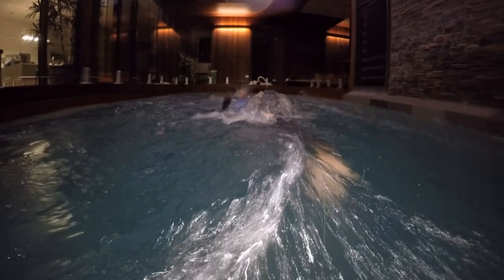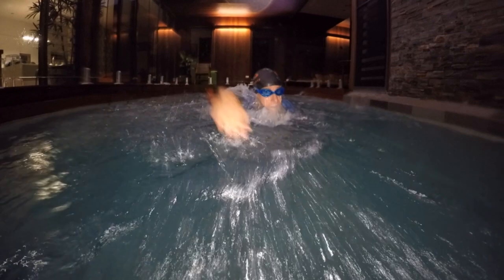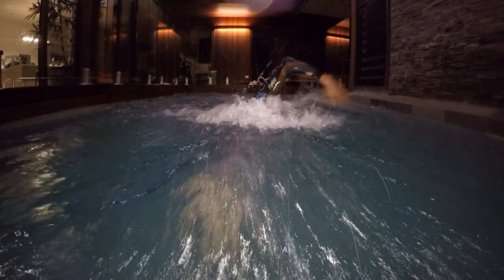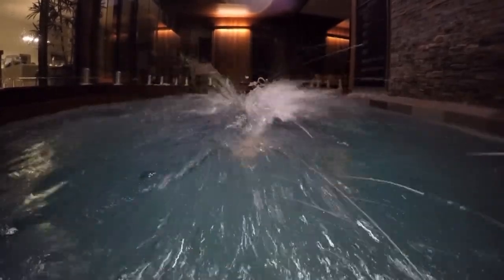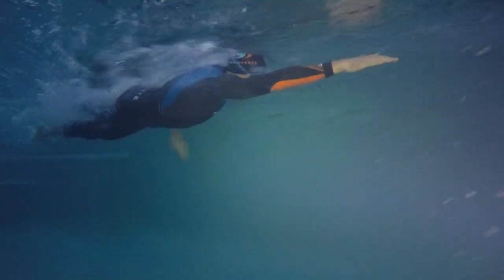Before you take a breath, as you're catching, lift your head up as the hand comes through, then you turn your head, grab your breath on the side, and get your head straight back down low — so it gets your feet and your bum back up high and gets you more hydrodynamic as quick as possible and back into a good rhythm.